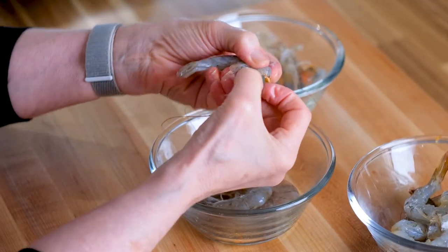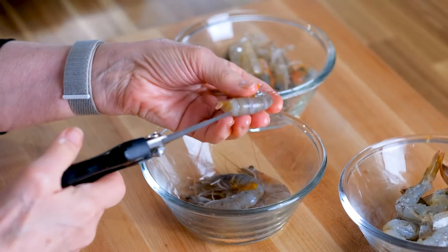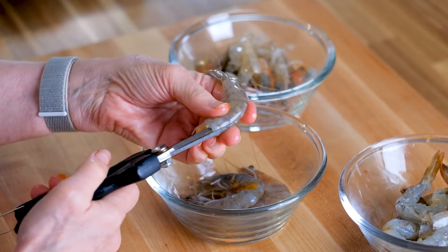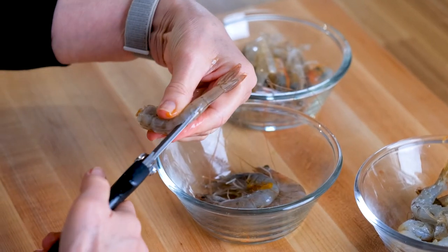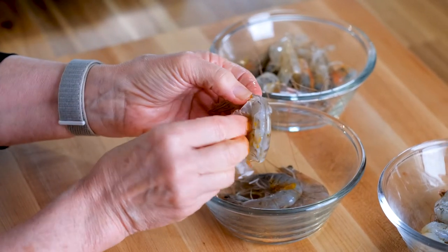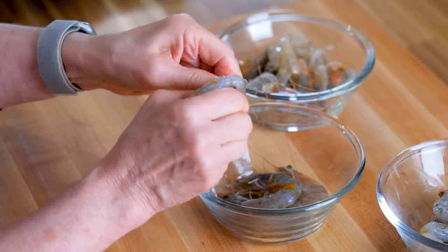And it's going to take us all of five minutes to prepare. We'll start to prepare the shrimp. I use a perfect tool from the garden — garden shears. First, I want to pull off the head, and then to make this super simple, I just cut down the back of the shrimp and peel back all that.